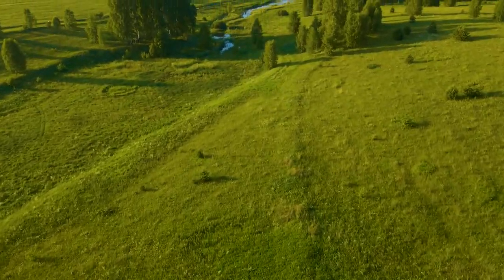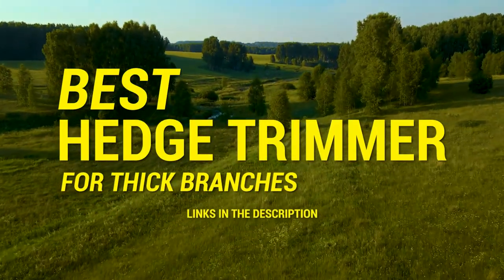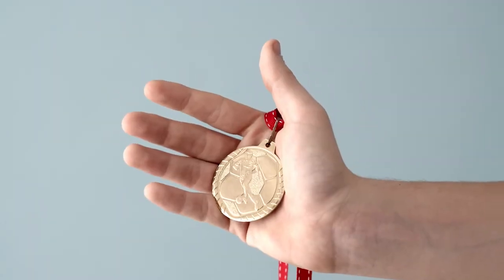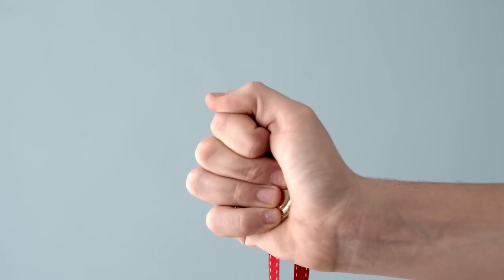Hey guys, I'm Steve from Trim That Weed, and welcome to our review of the best hedge trimmer for thick branches. You'll find the links to the products in the description, and you can use the links to check the latest prices and other user reviews. Make sure to watch until the end to know our final verdict on which hedge trimmer for thick branches is the best.